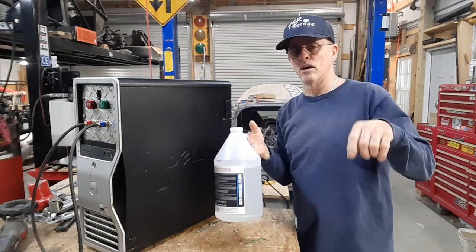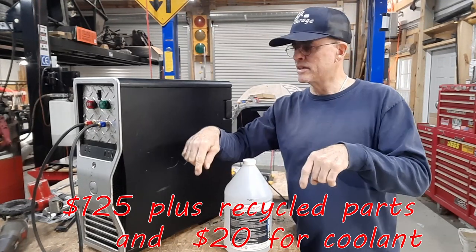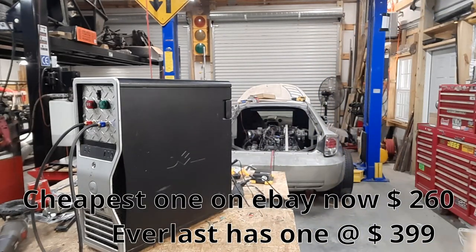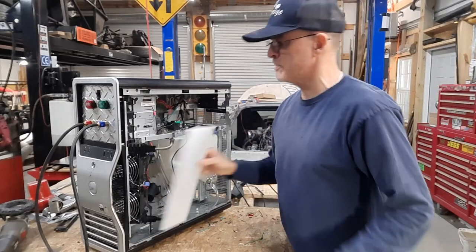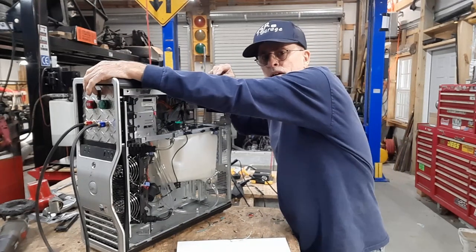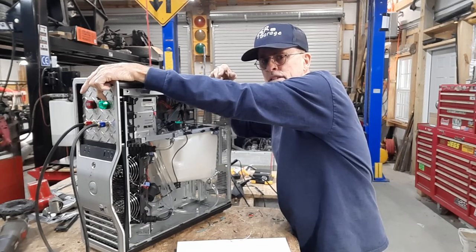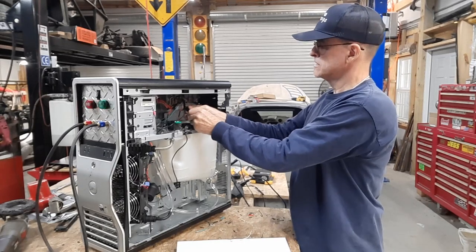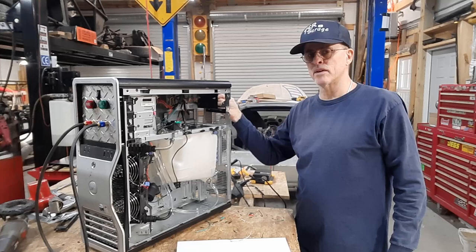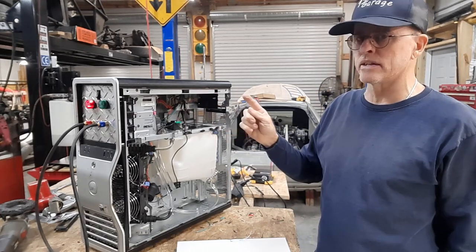I'm going to link everything in the description below along with a total of what it costs me. The features of this one are: it does have an alarm — you'll hear it as soon as I fire it up, but as soon as the water starts moving, the alarm goes away. It also has a green light to tell you that power is actually on. The alarm goes off as soon as the pump stops, if it blows a fuse to the pump, or if it blows a fuse to the pump and the fan. As long as the power supply is working the way I have this wired, that alarm will go off.